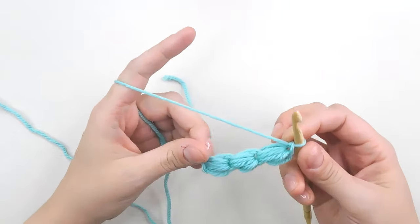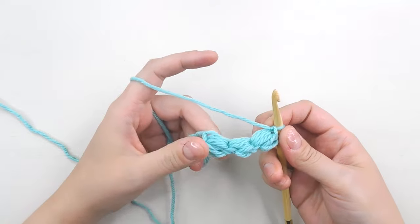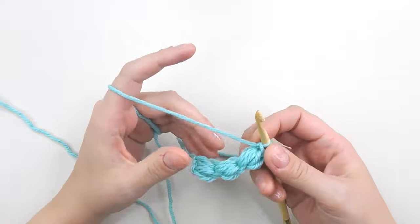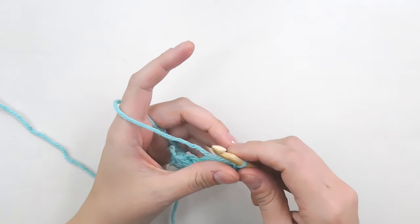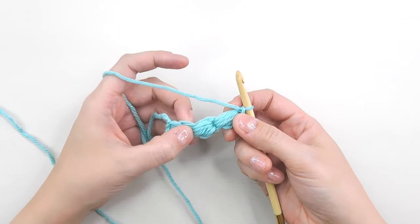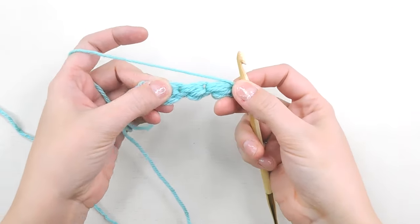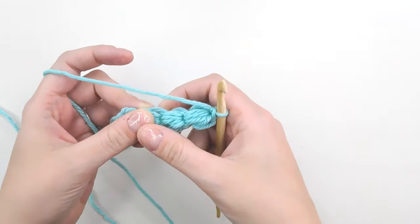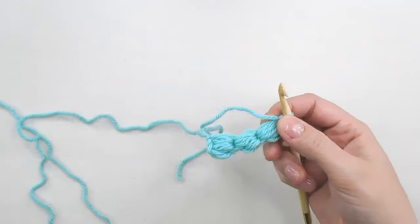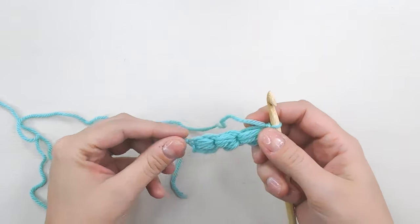As long as your blanket is going to be, that's how many puff stitches you need. What I did for mine — I'm making a king size blanket — I just made a long chain of puff stitches and held it up to the bed to see when it fully covered it. So you can take a measurement of the place you want to cover and chain until you have a chain that long, or just hold it up until it fully covers it.